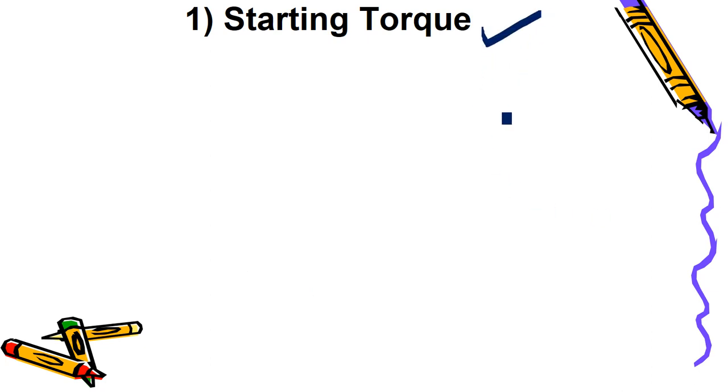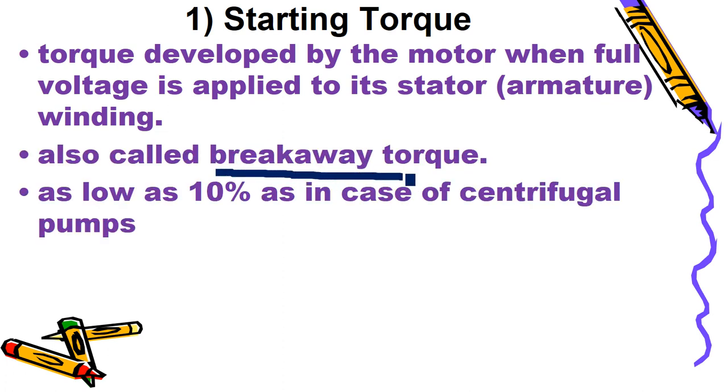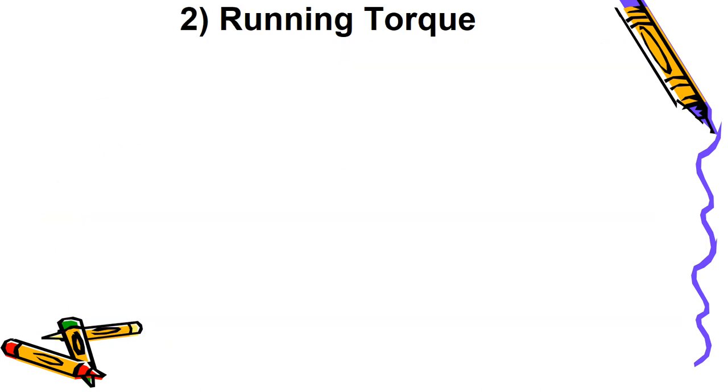First, the starting torque: for the synchronous motor, we will be giving stator voltage and a torque will be developed at starting — that is known as starting torque, also called breakaway torque. The range of starting torque varies: if the rated torque of the machine is taken as reference, starting torque can be as low as 10% for centrifugal pump type motors and as high as 200 to 250% for compressors.